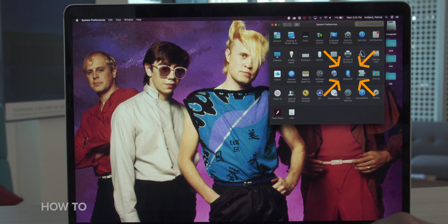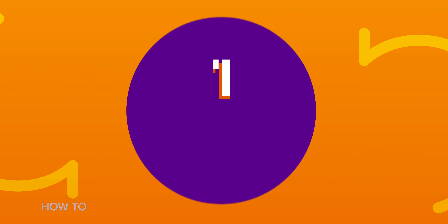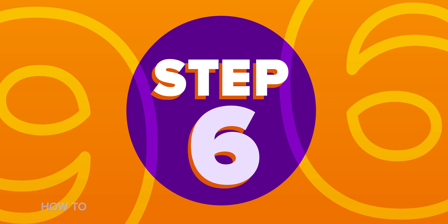Third row, six column — you sank my Bluetooth ship. Step three: make sure your Bluetooth is on, because you never know. Things happen. I'm not judging you. Step four: put both AirPods in the charging case and open the lid. Step five: press and hold the setup button on the back of the case until the status light flashes white. Step six: select your AirPods from the devices list, and then click Connect.